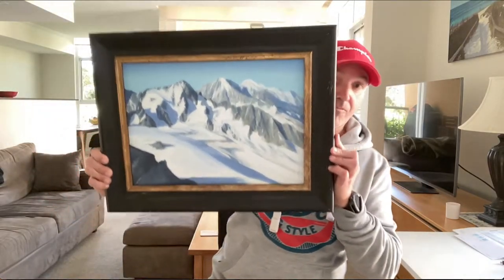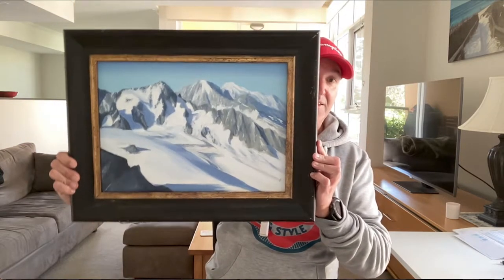Before we go any further, let me show you what I'm going to teach you — or show you how I paint my mountains. So here it is. This is a view from the Swiss border towards the Mont Blanc, which is the highest mountain of Europe. I wish you all a pleasant time watching this little video. So let's do it and let's roll the introduction.